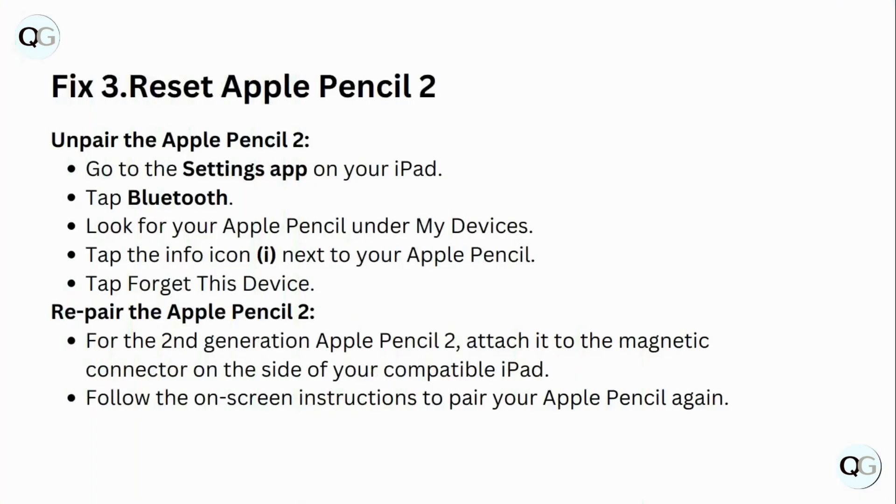Fix 3: Reset Apple Pencil 2. Unpair the Apple Pencil 2. Go to the Settings app on your iPad. Tap Bluetooth. Look for your Apple Pencil under My Devices. Tap the info icon next to your Apple Pencil, then tap Forget This Device.